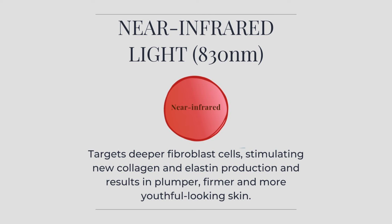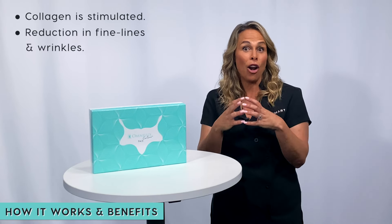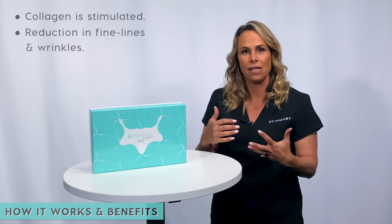The near infrared wavelength of 830 nanometers targets the deep-lying fibroblasts — the little energy centers of the cell. By targeting them, new collagen and elastin is produced, making the skin look plumper, more firm, and more youthful, with a reduction in fine lines and, over time, deeper wrinkles as well.